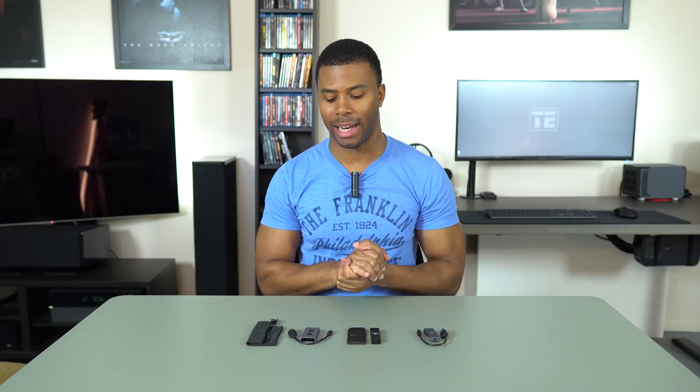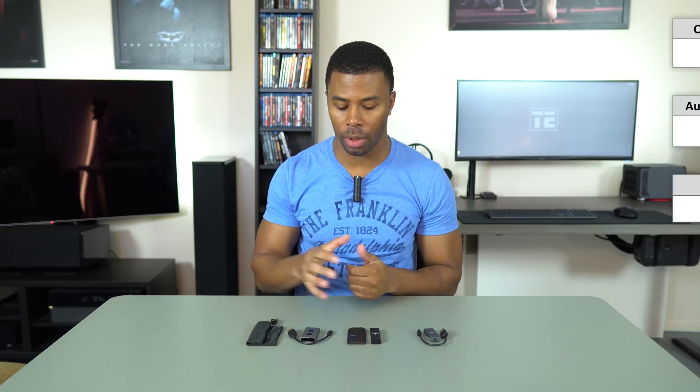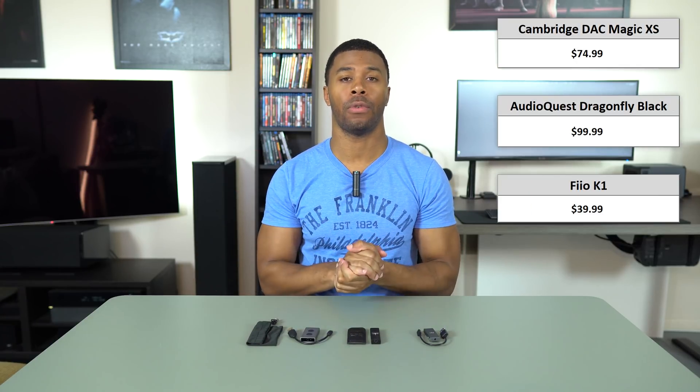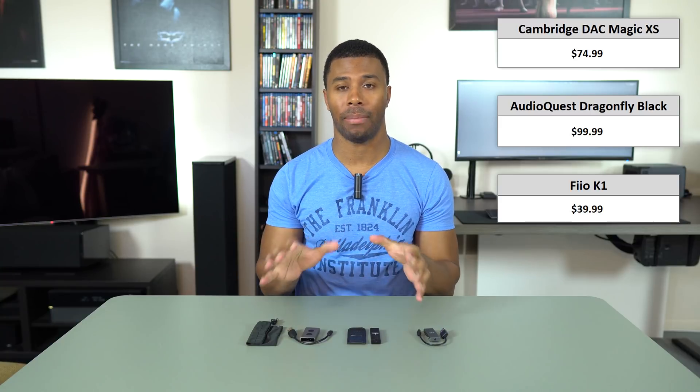So let's get these unboxed and go over their features and see what each unit comes with. These are all very simple devices designed to be powered off of USB ports for your laptop or desktop. Some can be used with a phone, but for our purposes today, we're just going to be looking at laptop use.